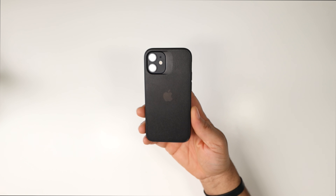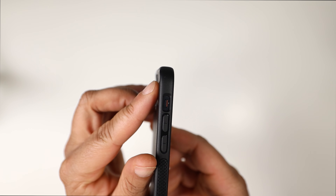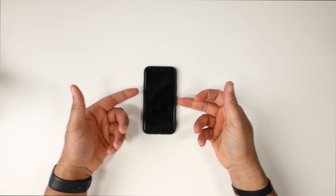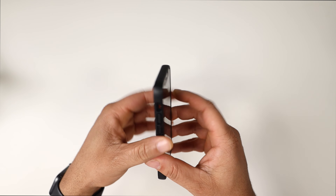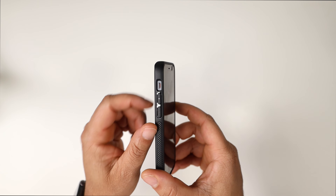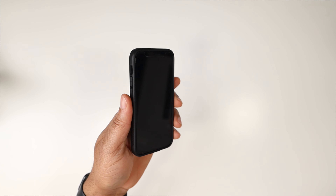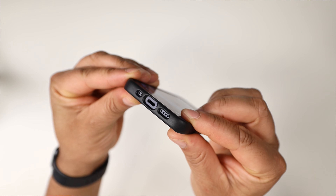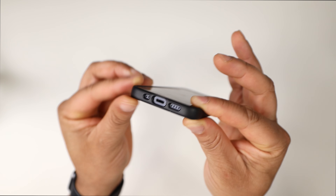Let's pop the 12 Mini back in - and voila, love this case. One attention to detail: on the back there are little lips on each corner so when you set it down it's sitting on those lips, not on the case material itself. The mute toggle switch is small but definitely big enough to activate with no issues. Volume up and down buttons are absolutely perfect - you can't get a better fit or response.